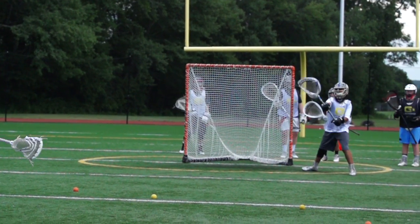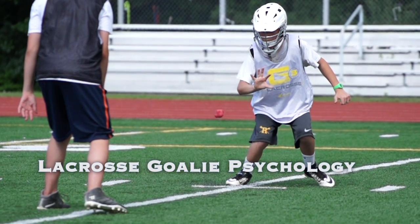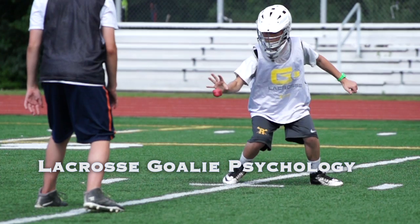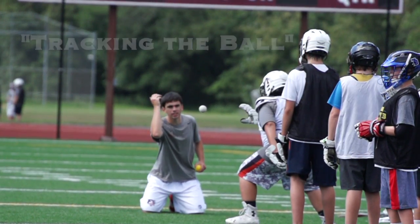That's it. That was good. How'd that feel? Commit to the ball. Commit and move through it.